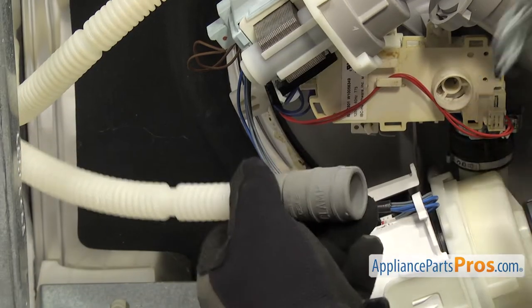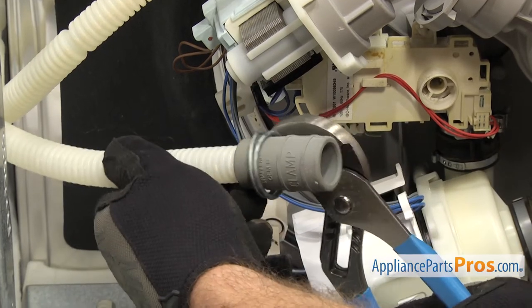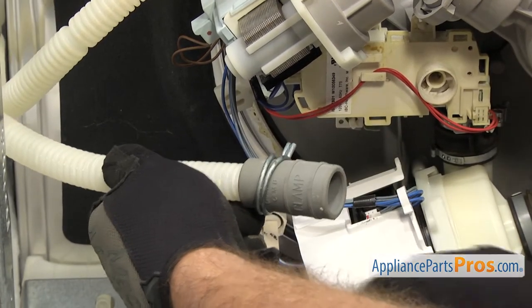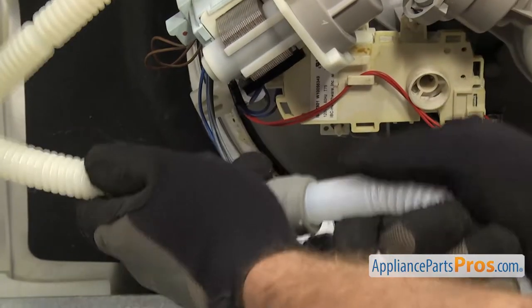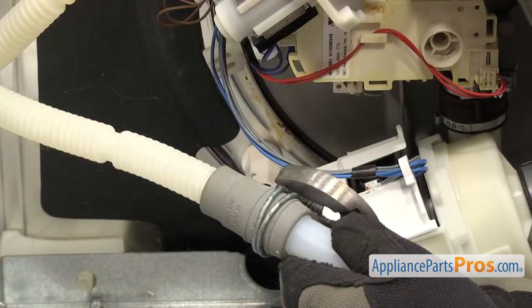Underneath we'll hook up the drain hose. Depending upon your style, it may connect directly to the pump or there may be a fitting at the back of the dishwasher. Once you have it in place, secure it with the clamp.